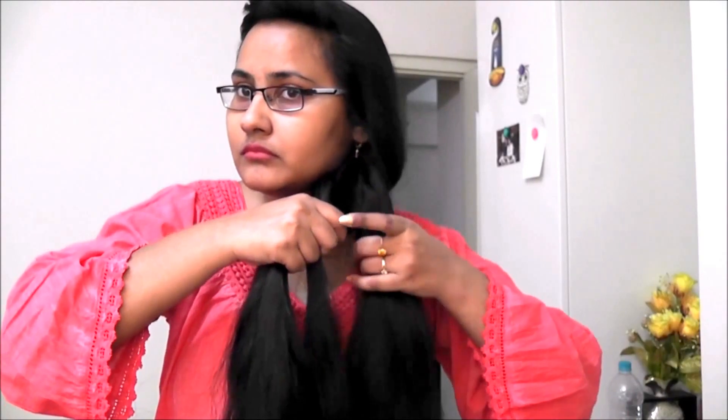Again, separate a small part from the left section and place it under, over the middle. This will replace the middle strand and add the previous middle strand to the left.